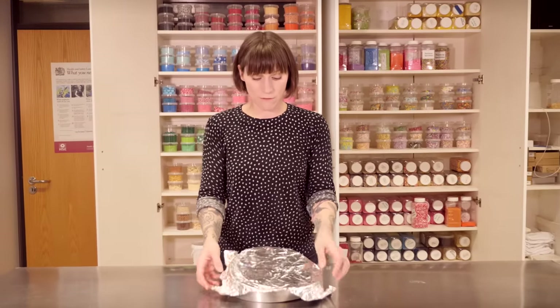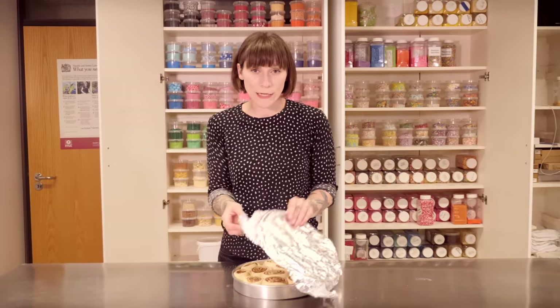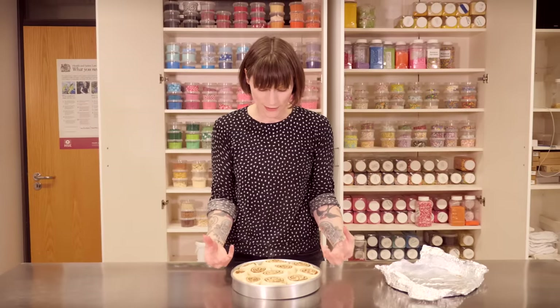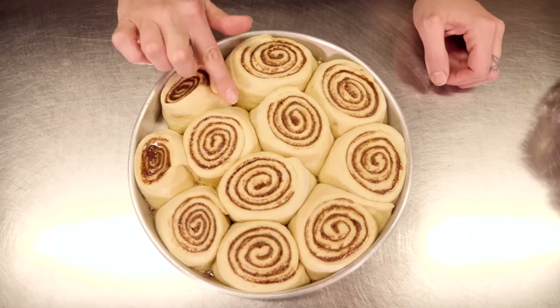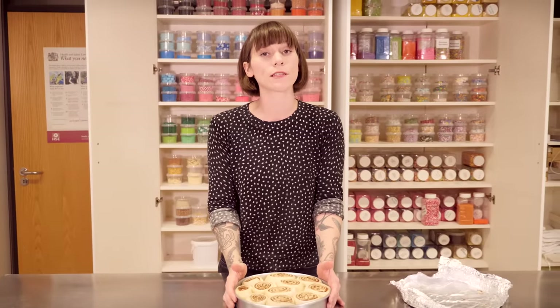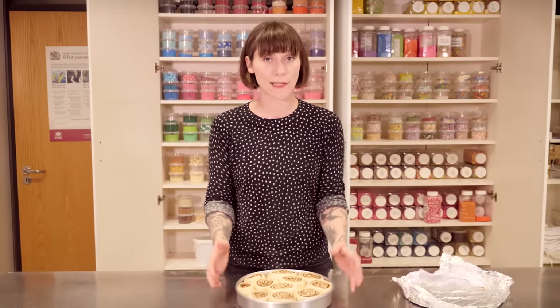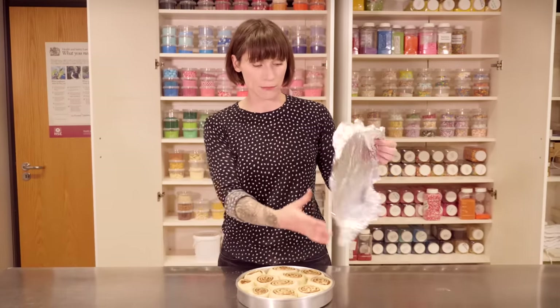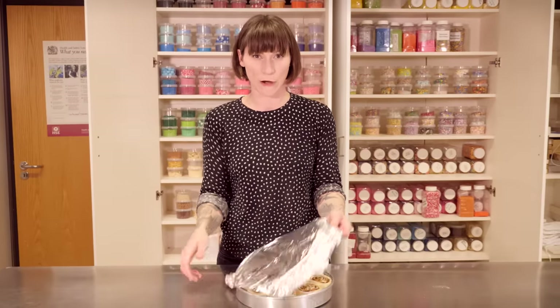So these have been getting all warm and toasty for about an hour and a half, and as you can see they have puffed up and doubled in size and they're looking so yummy and chubby. So all that remains is to bake them at 170 degrees C for about 25 minutes and they want to be nice and golden on the top. If you're worried that they're getting a little bit dark at about 20 minutes, then just put the foil back on and it will stop them from browning further.